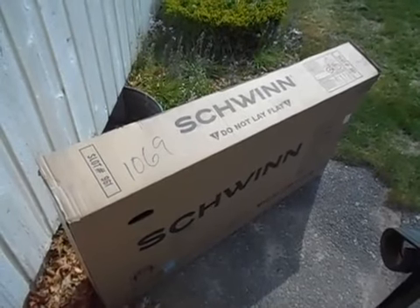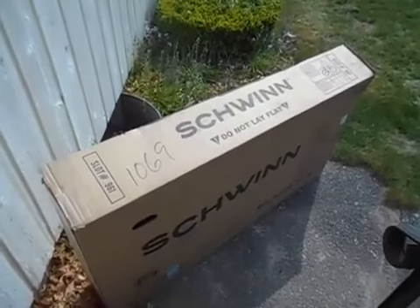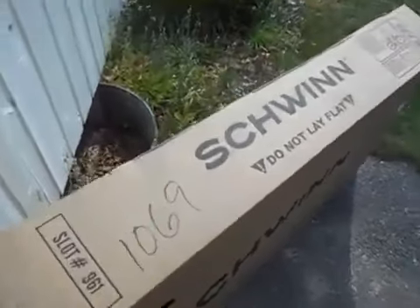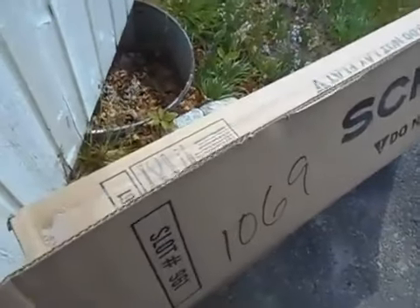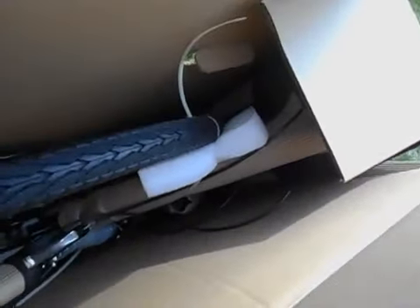I'm making this video for Target, who shipped my new bike by FedEx, and the whole box is open and unglued. I have no idea if all the parts are in here or not. FedEx just dropped this at the front door and left. Not good, Target. Not good, FedEx.